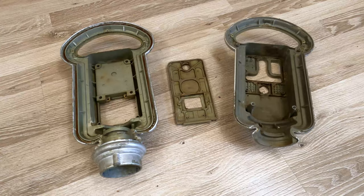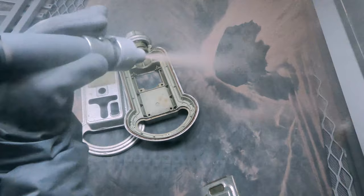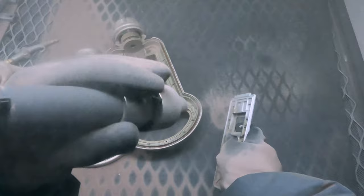It had a kind of a silver paint that had been painted over the original, which is kind of a gray-green. It was some pretty nasty stuff on there. Fortunately the blaster made fairly short work of it. I'll show you some of this in actual real time here so you can see how long it takes.